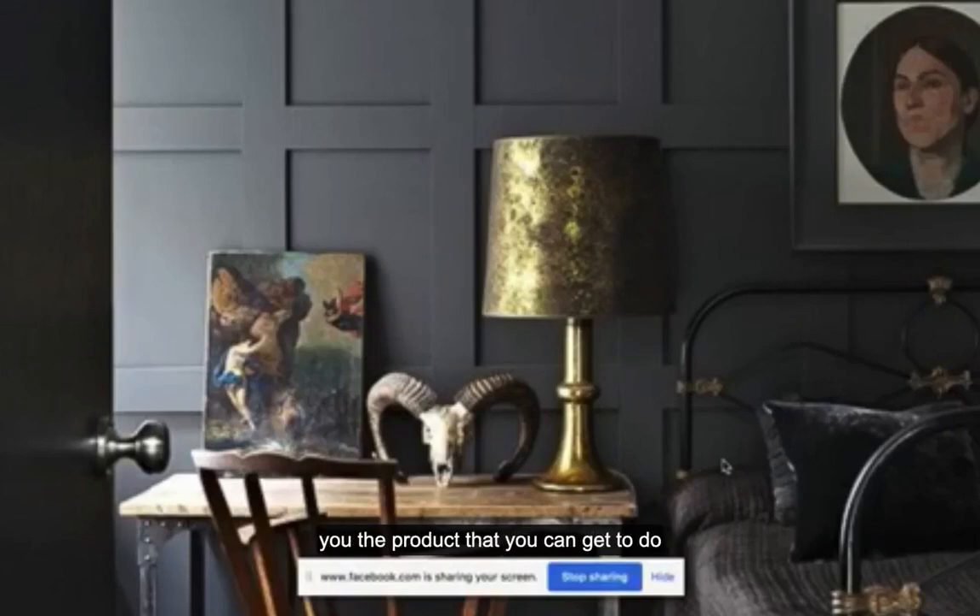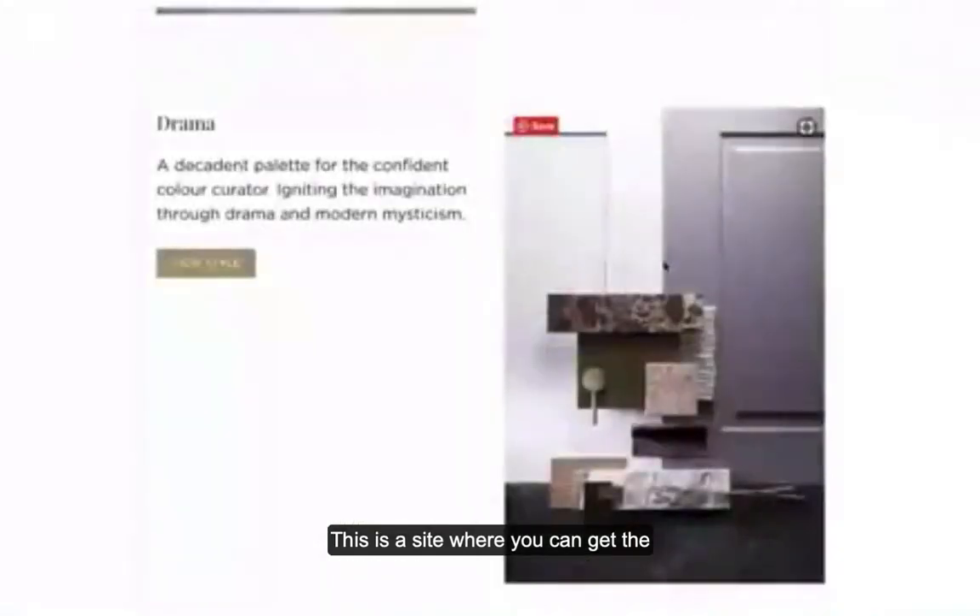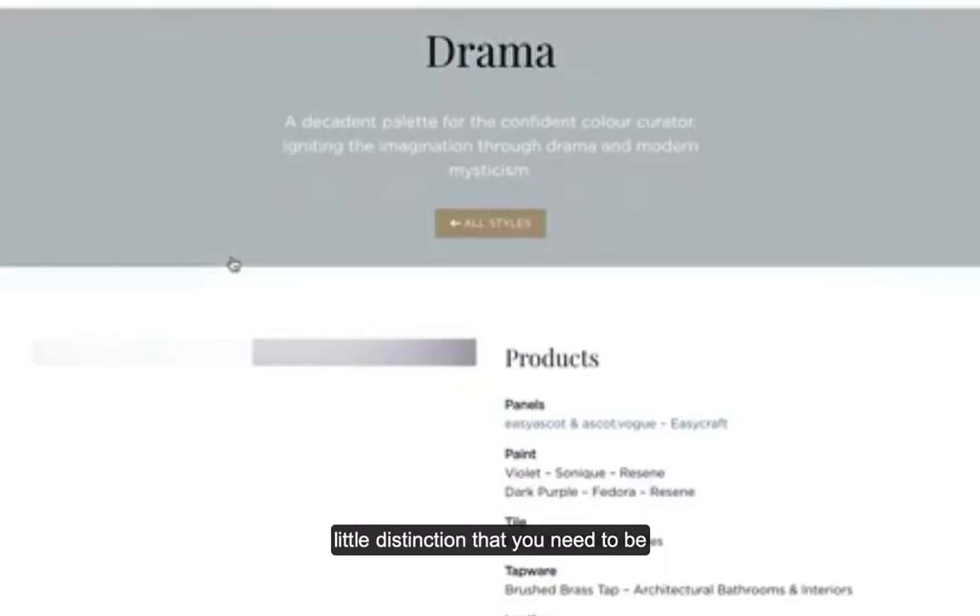There's a subtle difference I want to show you. Personally, if you're going to do it in a reno to sell, just go with the panelling because it's super easy. But if you're going to do it in your own home, I'd actually think about doing it with batons rather than going with the panelling. This is a site where you can get the panels, but I'm going to show you a little distinction you need to be aware of.